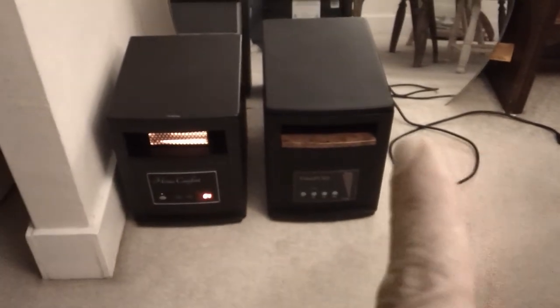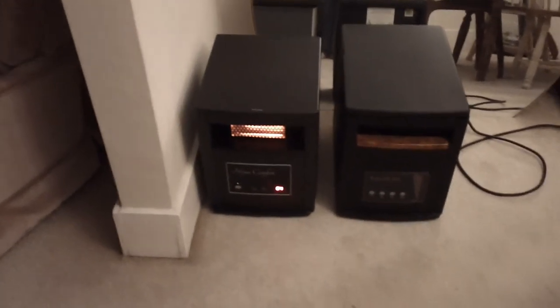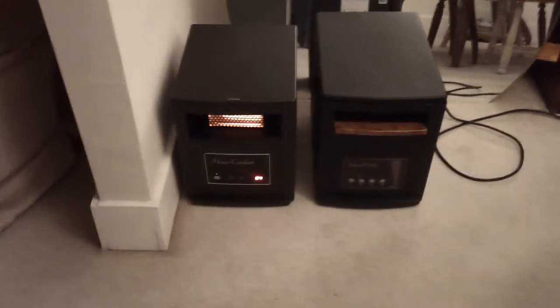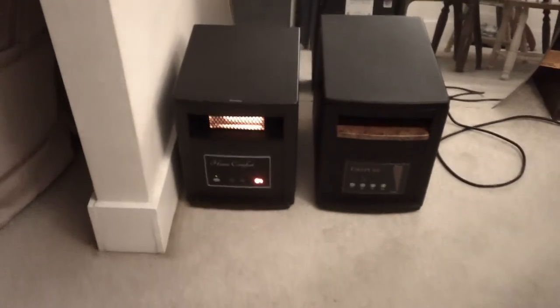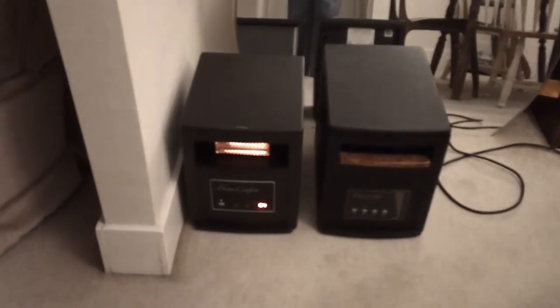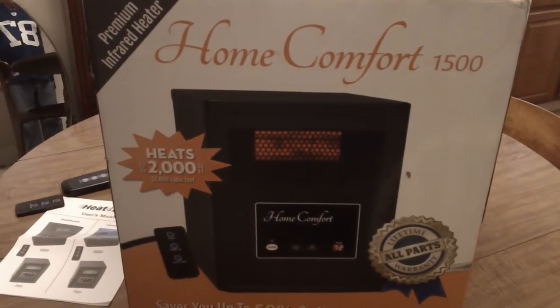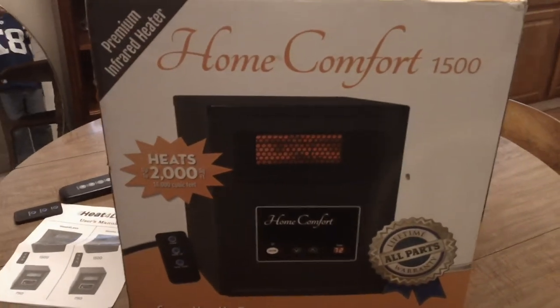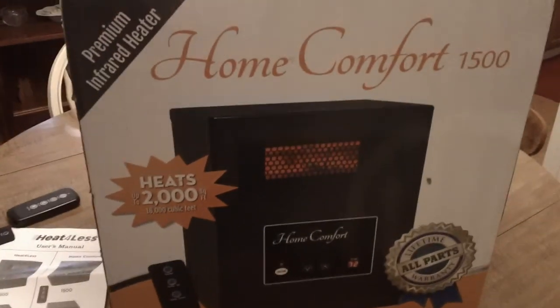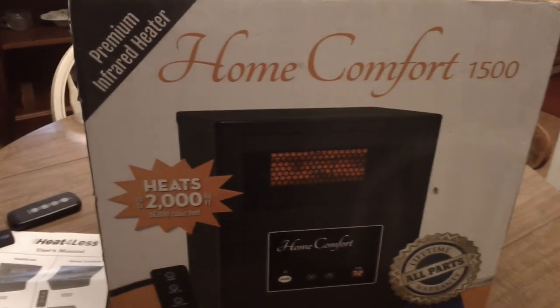So here they are side by side — the old Eden Pier is retired, and this Home Comfort is the replacement. We'll see how it does. If you've used the Heat for Less or Home Comfort heater, or any other infrared heater you like, leave a comment below — I try to answer all comments. In a few months I'll do a follow-up review on exactly how I like it and how it heats. Until next time, I hope your day is going great and I hope 2020 is ending soon so we can move on to something better.